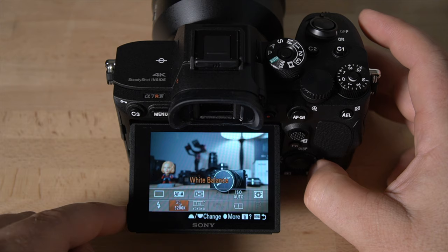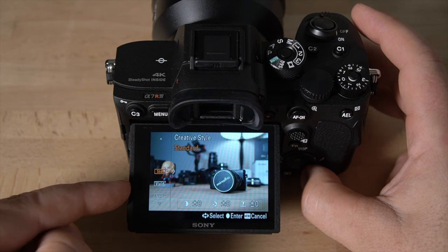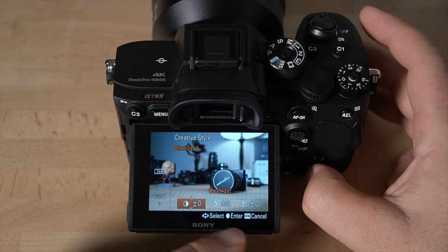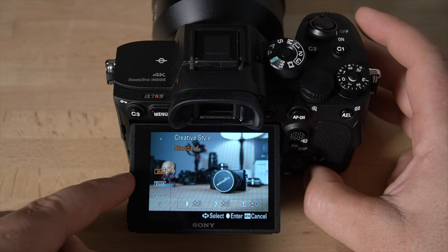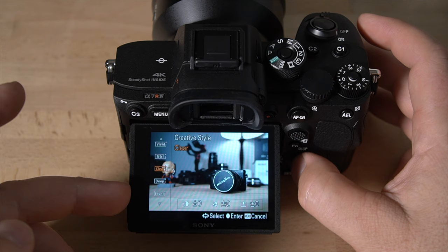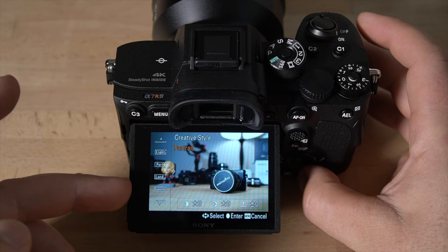Creative style controls how the camera processes your files — both JPEGs and RAW. Standard renders a realistic-looking scene. You can hit the right arrow to manipulate contrast, saturation, and sharpness. Vivid jacks up saturation; Neutral desaturates slightly; Clear and Deep give different looks. You can see the image slightly changing as you scroll through. Portrait and Landscape modes prioritize certain colors. You can fine-tune each style's contrast, saturation, and sharpness to your liking.